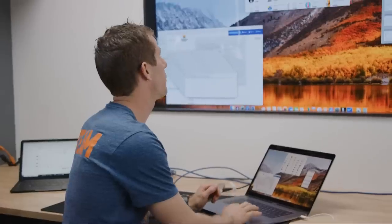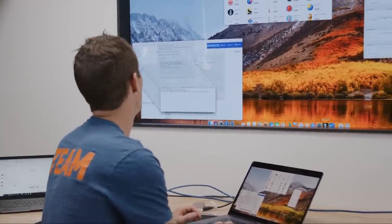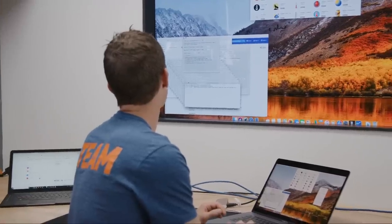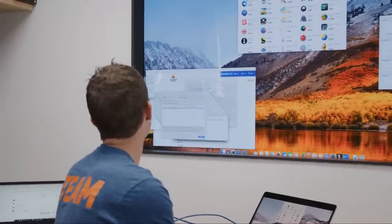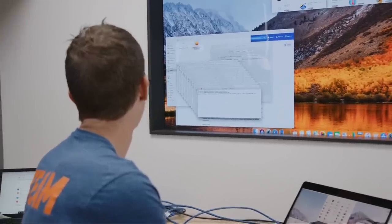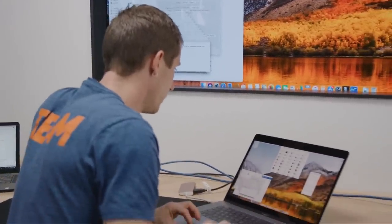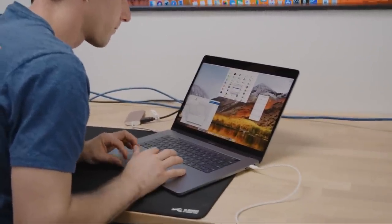In fairness to Apple, Prime 95 small FFT is a fairly brutal workload — it's not realistic necessarily. But I bet we can reproduce these results with something else as well. So let's go ahead and just force quit Prime 95.